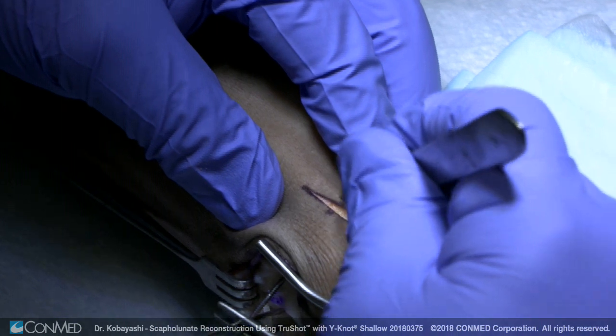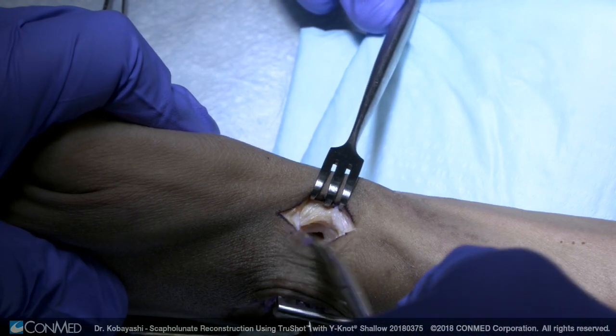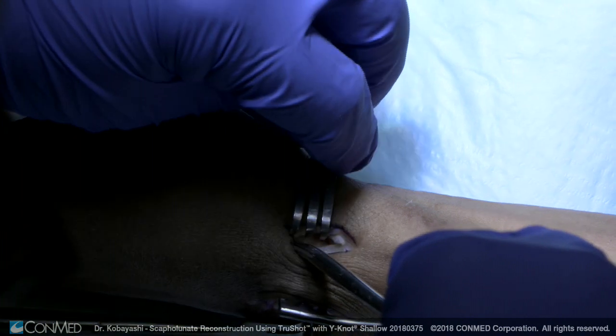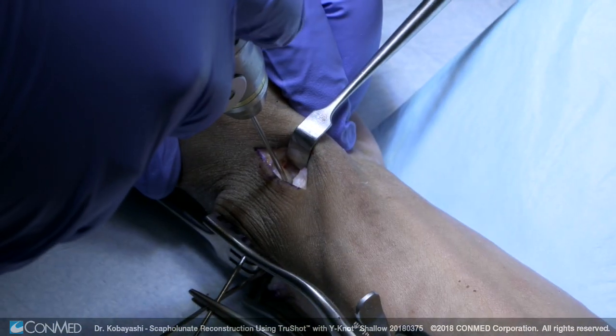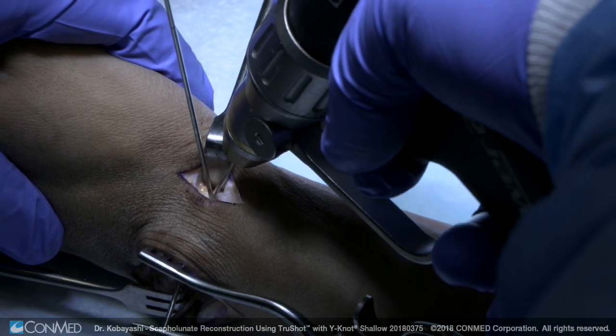I usually make a small incision here. You don't have to, but I think it protects the superficial branch of the radial nerve. Here you can see the styloid there. Some people will do a styloidectomy, but here's the scaphoid right here at the base, and I'll typically put quite a few K-wires — one from the scaphoid to lunate, one from the scaphoid to the capitate.